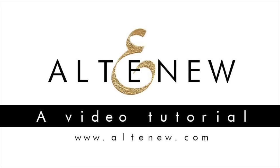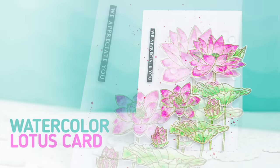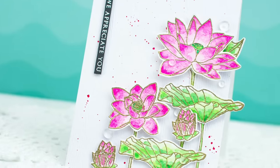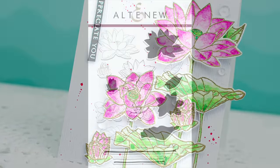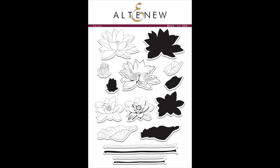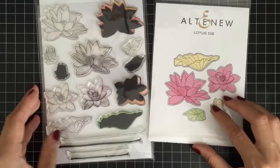Hello everyone, my name is Mei Park. Thank you for stopping by. Today I'm going to show you how to make a lotus thank you card using watercolors. I've been using heat embossing and die cutting techniques as well. This is the lotus stem set I designed for Altenew and I've been using this set for today's card. I've wanted to play with this set for a long time but haven't had a chance to make any card until today, so I'm so excited for today's project.